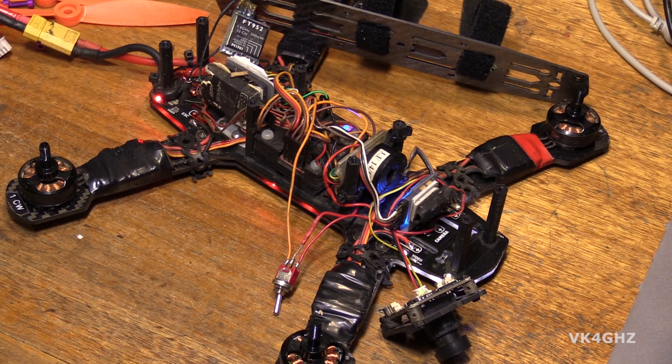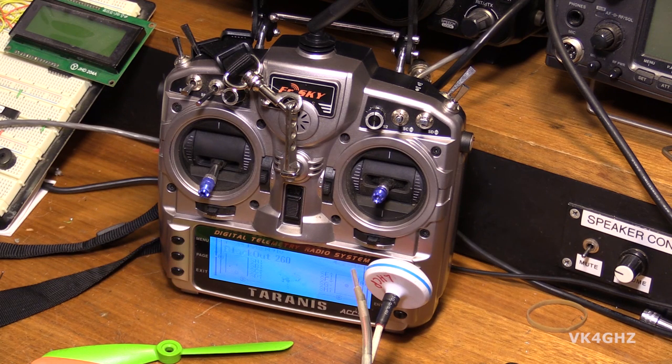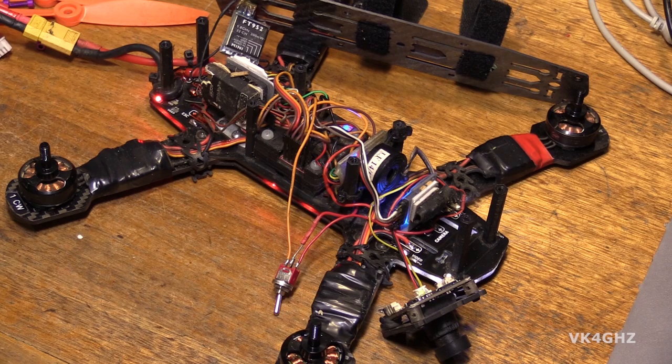I've got one switch on the Taranis hooked up to activate the beeper, so we'll do that. Now you should hear the difference in the video. I've turned the video camera's microphone into manual mode.